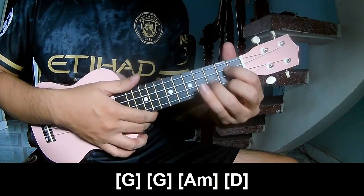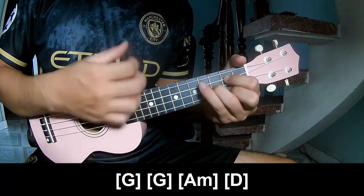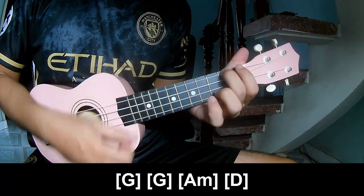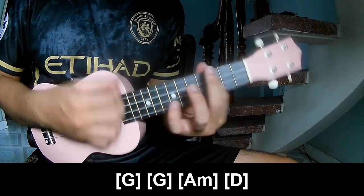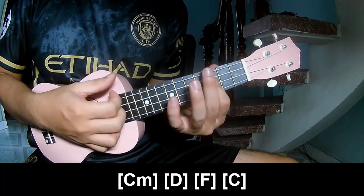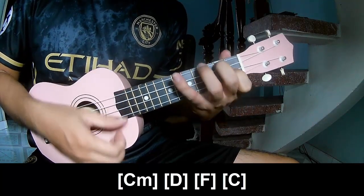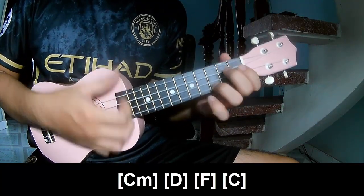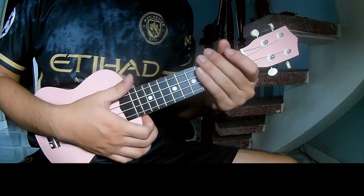You play along with G, G, A, M, D, C, M, D, F, and C. You hit this strumming in the same way for the rest.